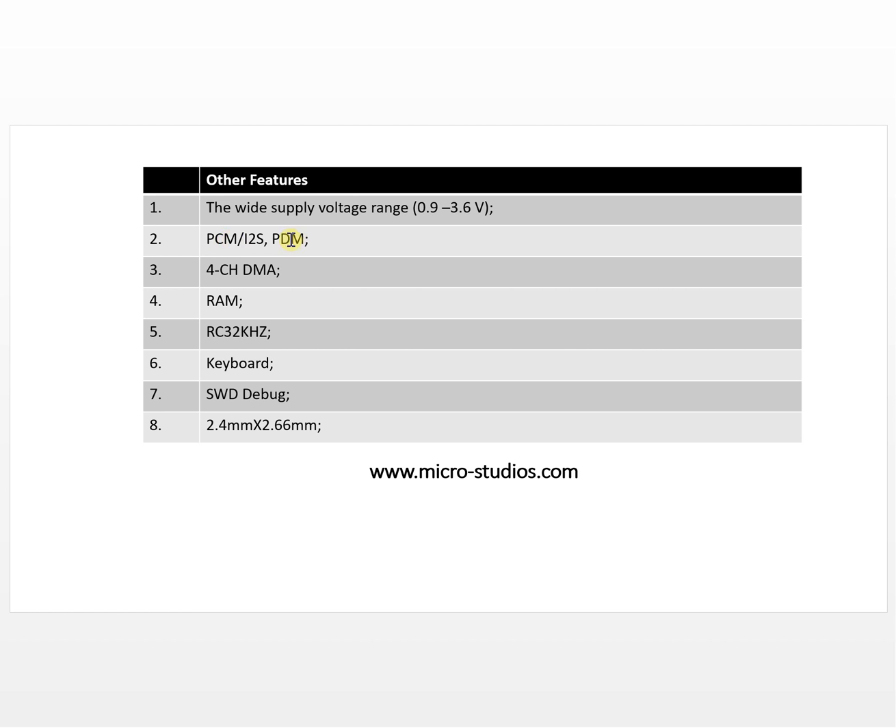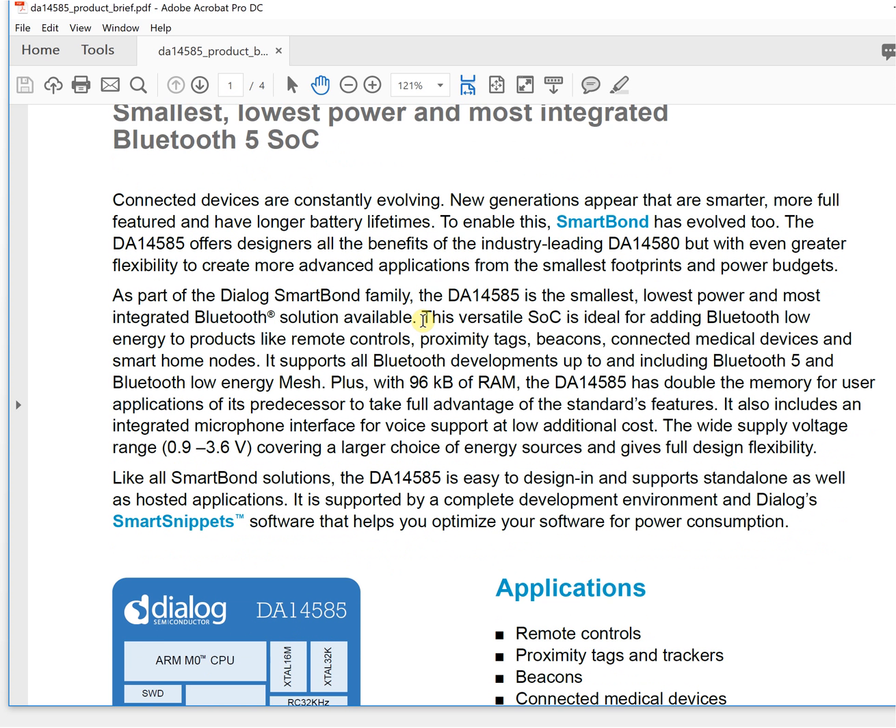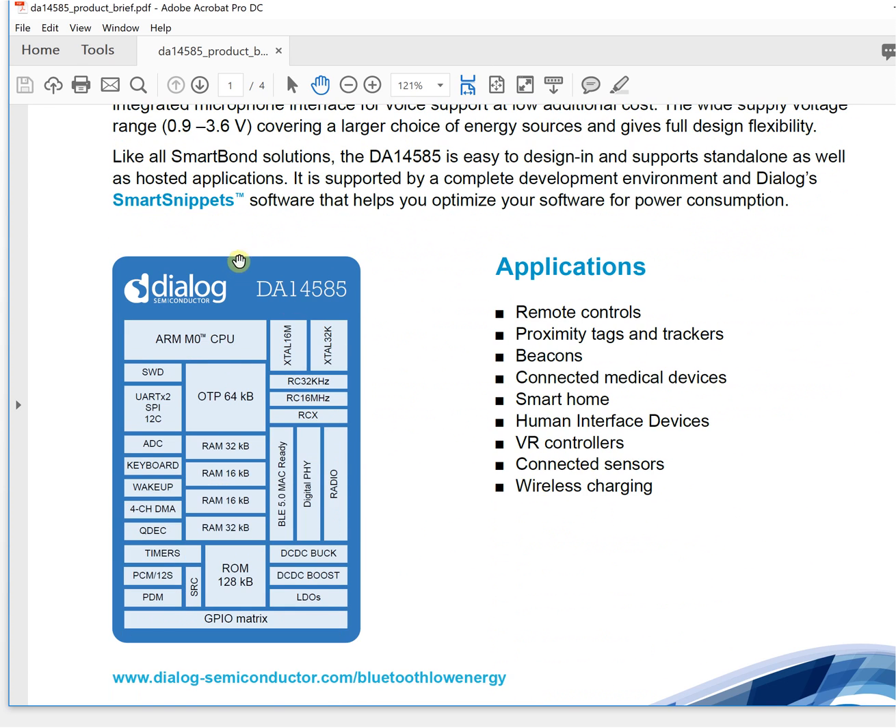The second feature is two audio interfaces: PCM and PDM. Looking at the datasheet, you can see there is a PCM audio interface and a PDM audio interface. This means you can connect a PDM microphone or a PCM microphone to the Bluetooth chip. You can also integrate an audio chip for an I2S interface.